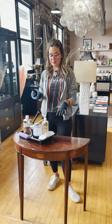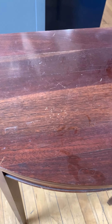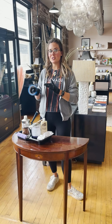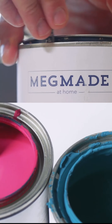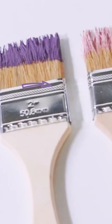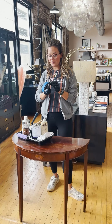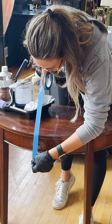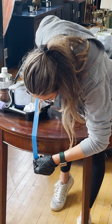Today I'm going to show you how to use our one-step paint. We've really been wanting to have a piece in the store that shows half of it finished and half of it unfinished to show the potential. So today we're going to walk you through it. First of all, we are going to tape off the middle of this so that we can show you a before and an after.